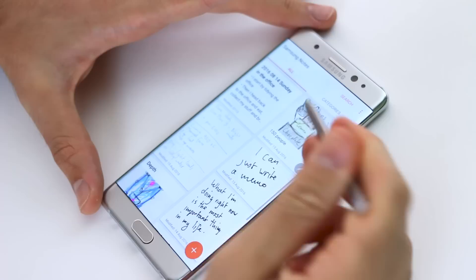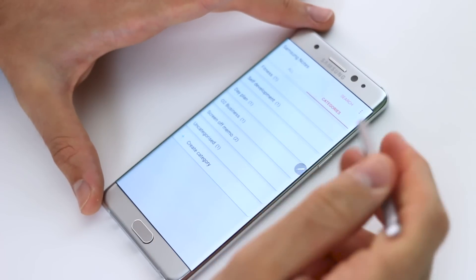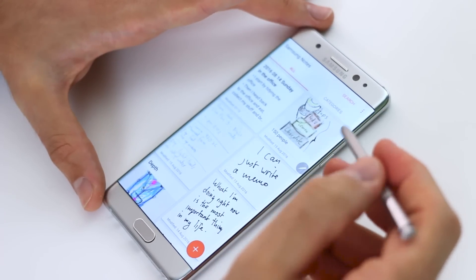As soon as you open it, you can see you've got all your applications. You can air view over them to maximize them. You've got categories as well that you can define. What's great about that is you can make the whole application your own.